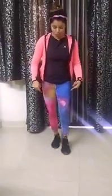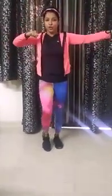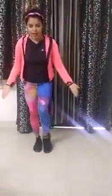Step 5. We have to use your legs also like this. 1, 2, 3, 4, 5, 6, 7, 8.